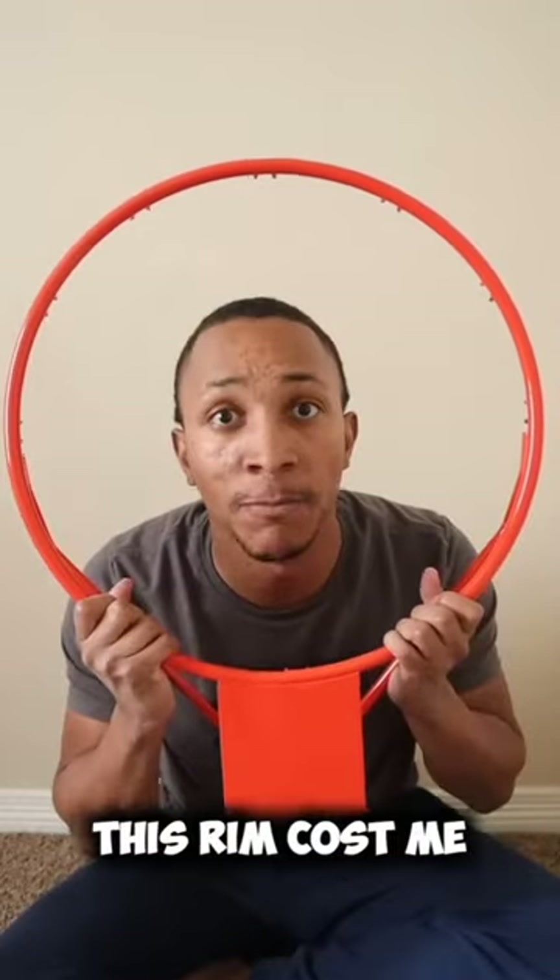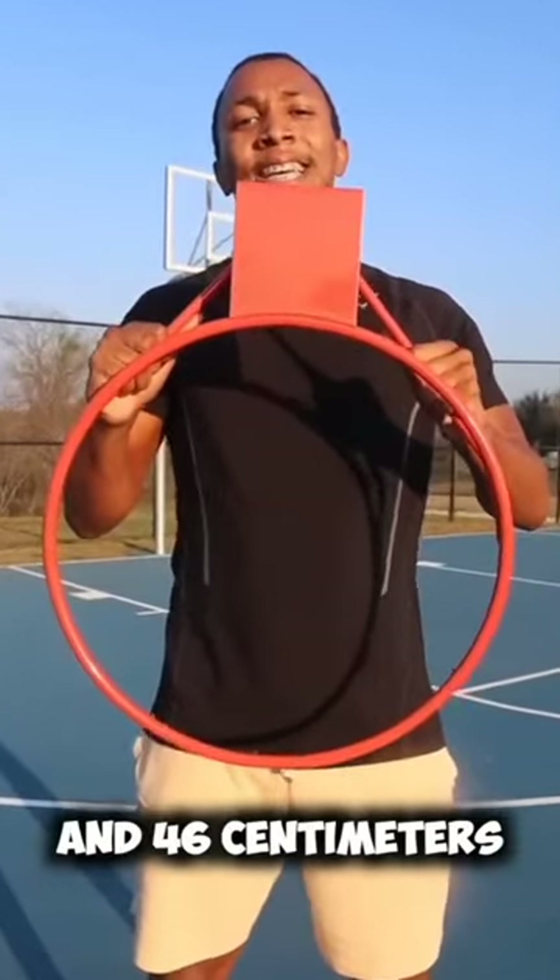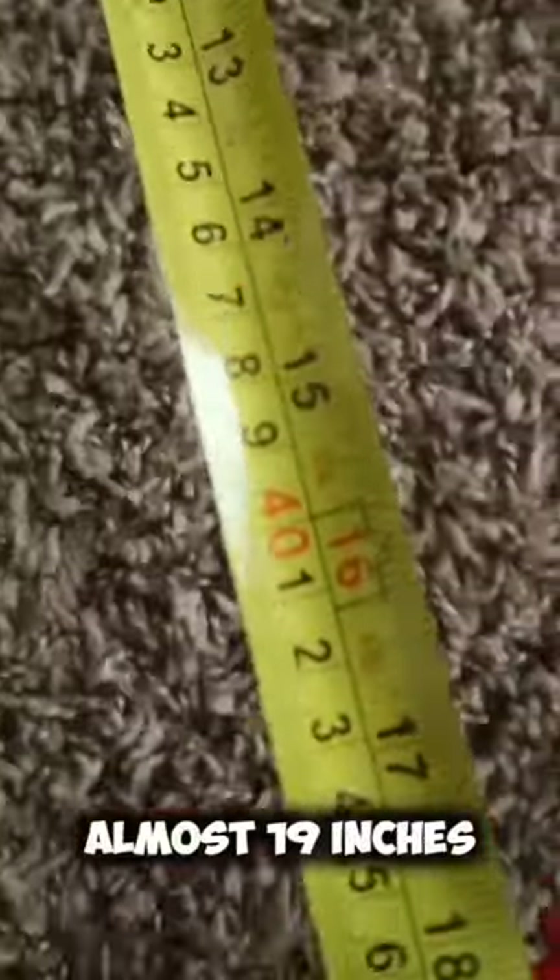This is a Lifetime Slamming basketball rim. This rim cost me $54.09 exactly. I didn't measure it last time when I said it's 18 inches and 46 centimeters in diameter — it's actually almost 19 inches in diameter.